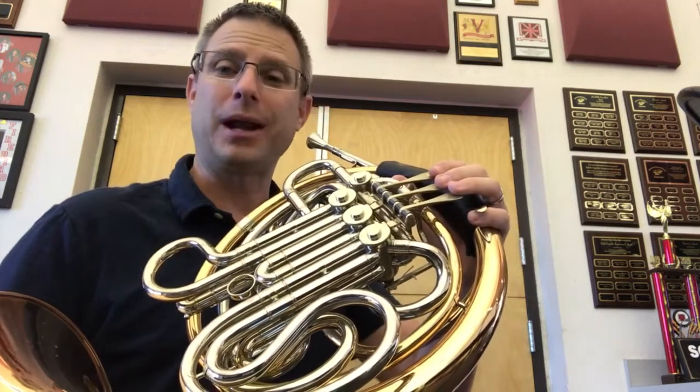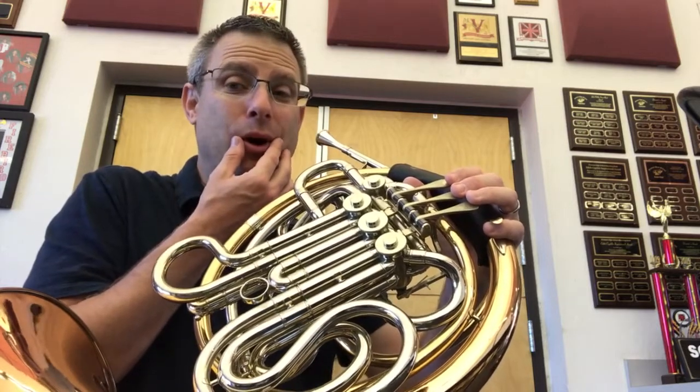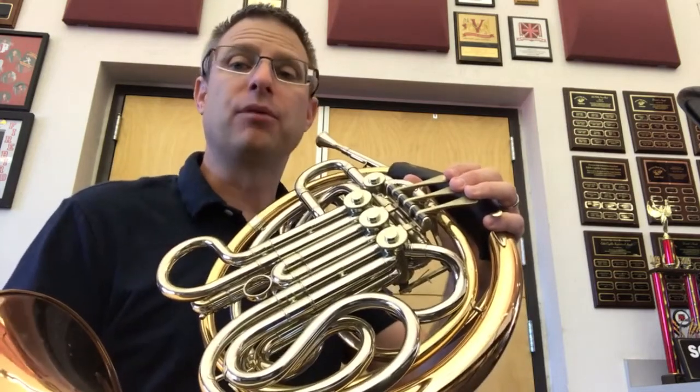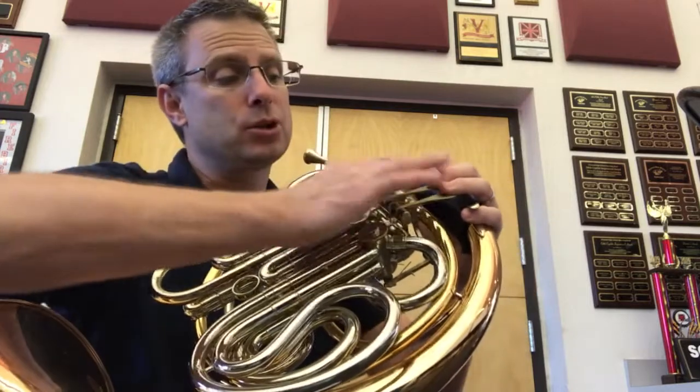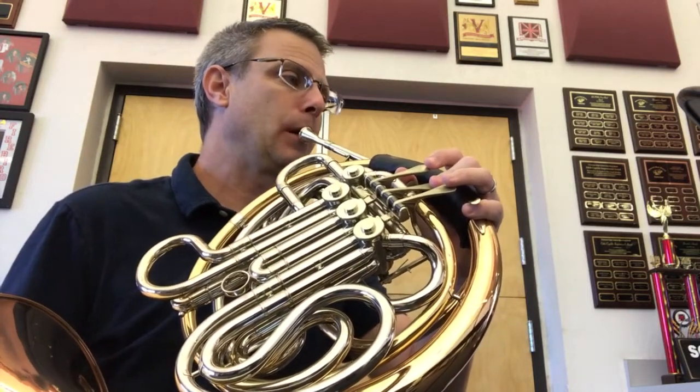There it is. Here we go. Ready — Mary had a little lamb. Again, remember: breathe from the corners. Breathe as needed, but avoid breathing between every note. Make sure those fingers stay on the valve. Here we go — one, two, three.